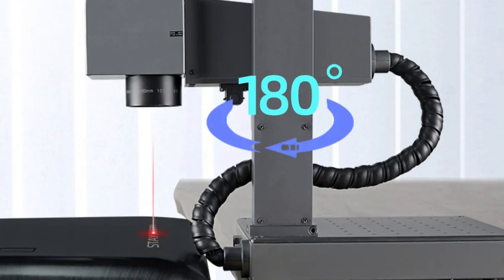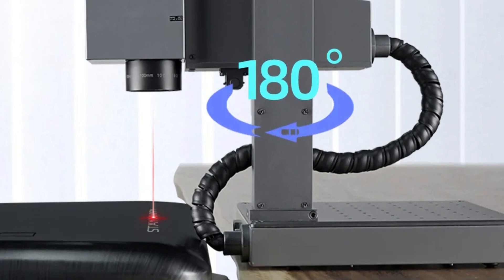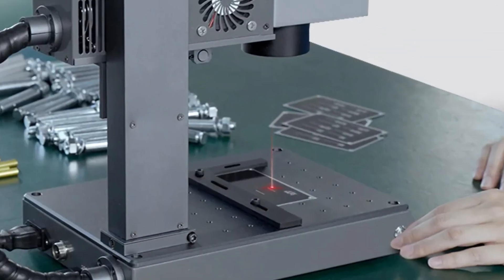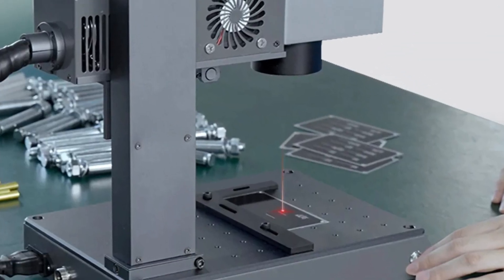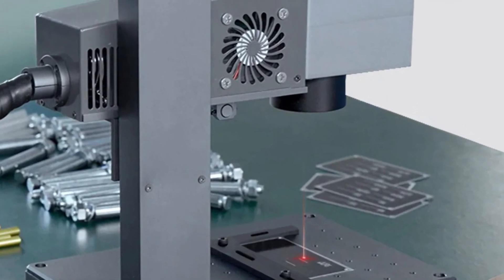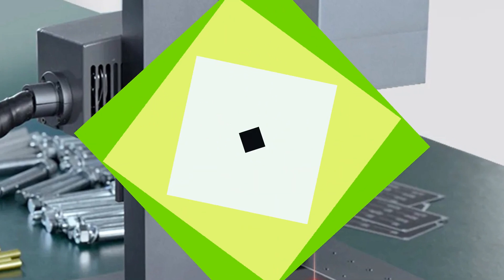It is certified with EMC, CE, and GS, ensuring compliance with international quality and safety standards. The M1 Pro is manufactured by Dodge, a reputable brand from mainland China, and embodies the brand's commitment to excellence, delivering exceptional performance consistently.